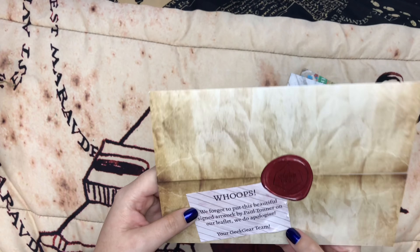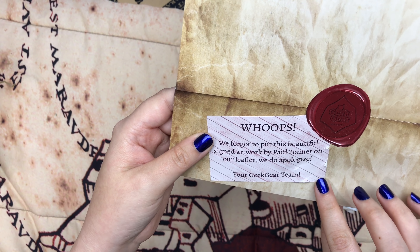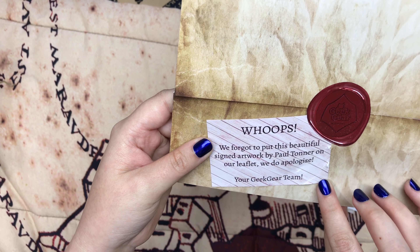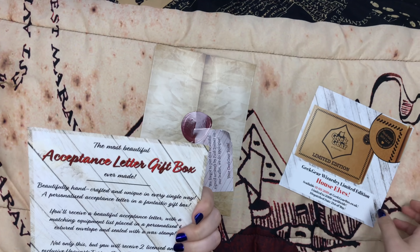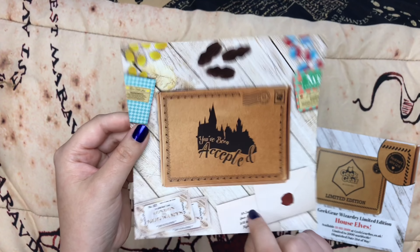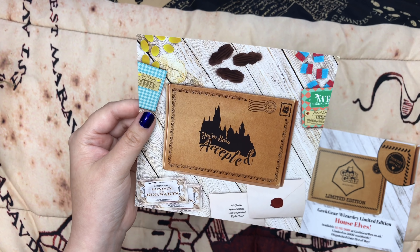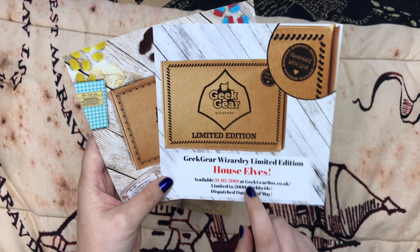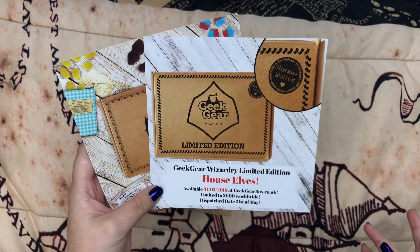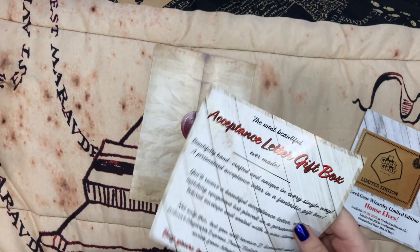And then we have the letter, which says: 'We forgot to put this beautiful signed artwork by Paul Tonner on our leaflet. We do apologize. Your Geek Gear team.' Then we have some advertisements — and that's actually going to be my next video. I have the 'You've Been Accepted' box and the Limited Edition box. I have the first one, which was themed Hogwarts Express, so I'll be opening those two boxes in my next video.